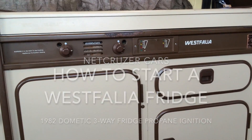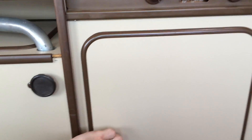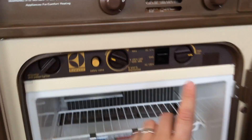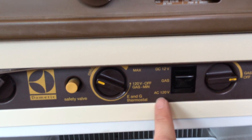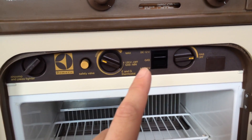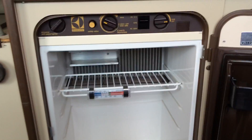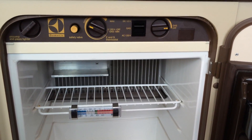Here's my 1982 Volkswagen Westphalia. It has a fridge — it's a three-way fridge that can run on DC 12 volt, propane gas, or AC electricity at 120 volts. I'm going to show you how to start it on propane. This is an original fridge from 1982 — I've never taken it out, and I've had this van since 2011.